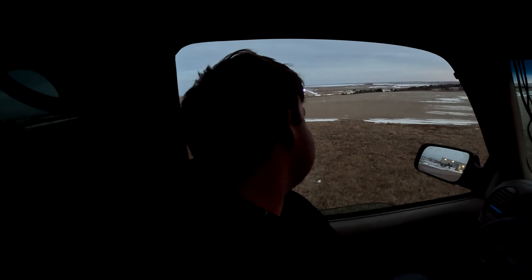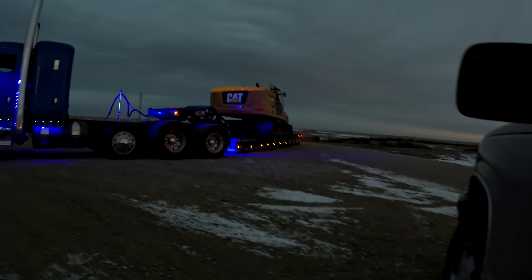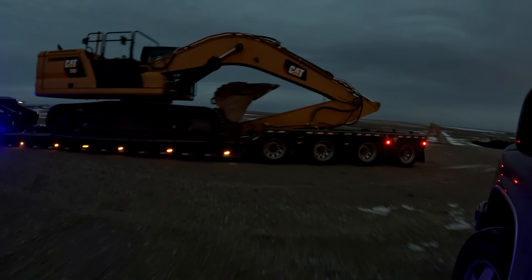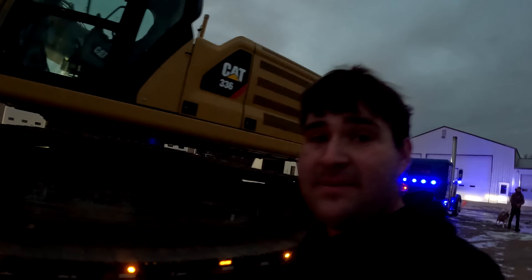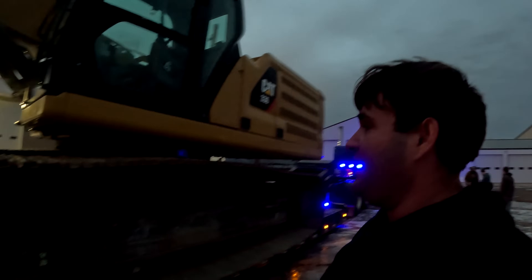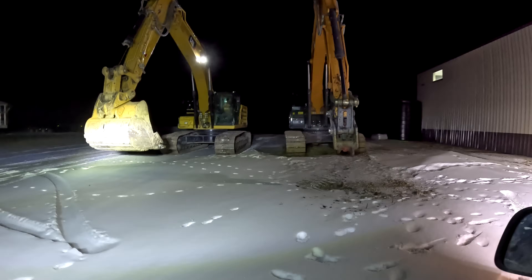It's getting pretty dark but we're going to call it a day — but we've got some new equipment showing up right now. We got a second one — this is exciting. We ended up getting a 2019 336 Cat excavator. We actually bought this sight unseen just looking at some pictures. I think the Case over there was lonely and really needed a friend. Now they can keep each other company.